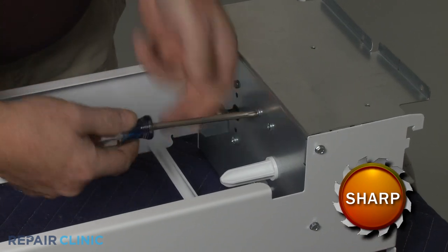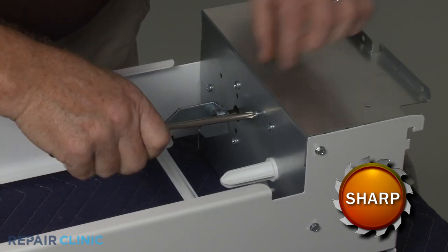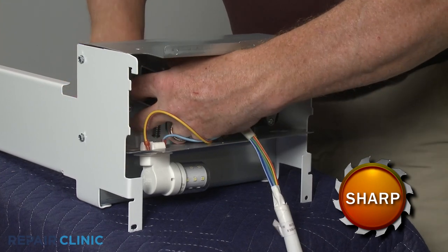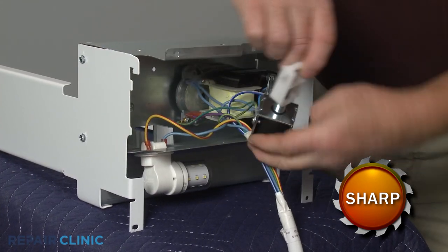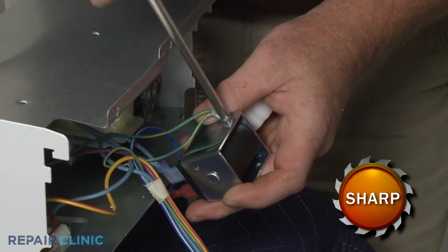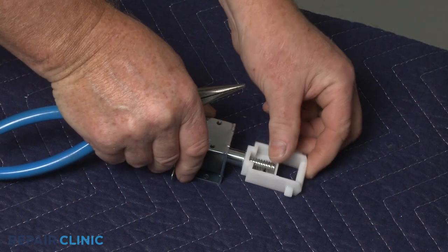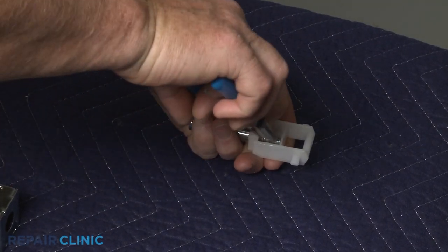Use a Phillips-head screwdriver to unthread the two mounting screws securing the crushed ice solenoid assembly. Lift out the assembly and unthread the screw to release the grounding wire. Use pliers to remove the retaining clip to release the old pin from the spring and bracket assembly.